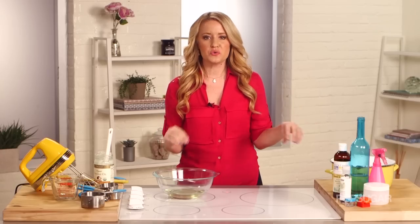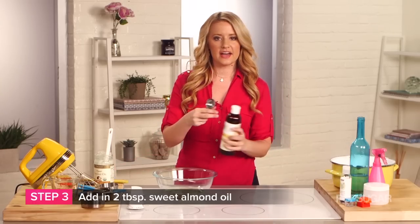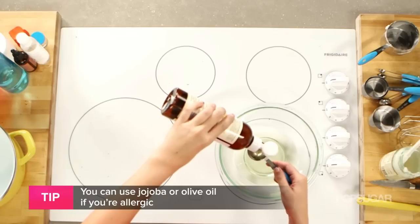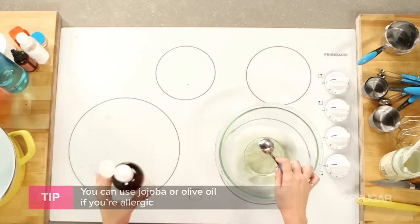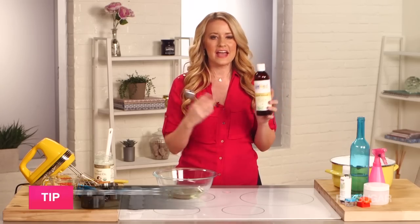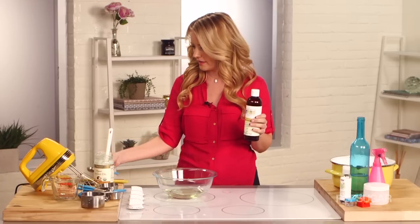Now we're going to mix in our two other oils. Take two tablespoons of sweet almond oil and add that into your coconut oil. If you're allergic to almonds or sweet almond oil, you can use jojoba oil or olive oil. The reason why I like sweet almond though is because it contains vitamin E, and vitamin E is actually going to preserve this cream and this leave-in conditioner so it'll last you a few months.